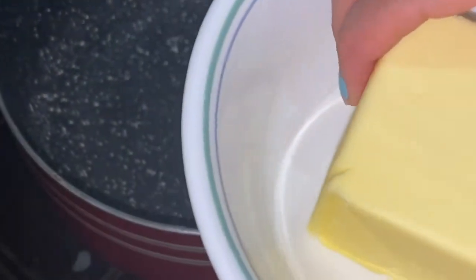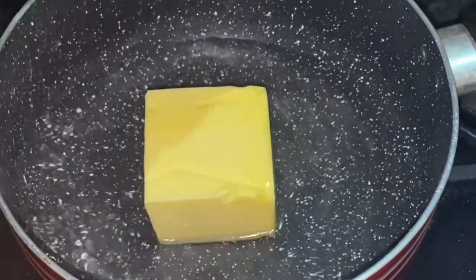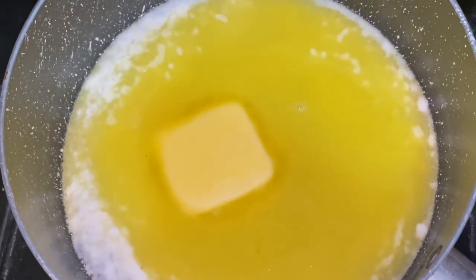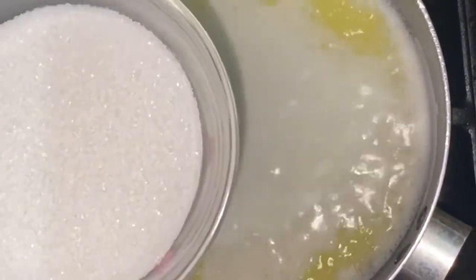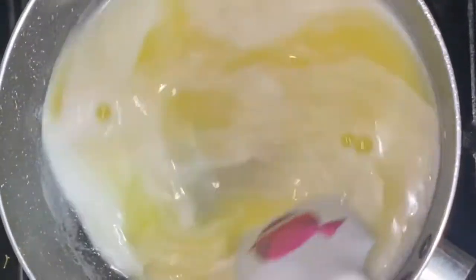First of all, you want to pour one cup of water into a pan and let that heat up for a bit. Then add in your butter and let it melt. I'm just mixing it, making sure that the entire butter has melted before moving on to the next step.